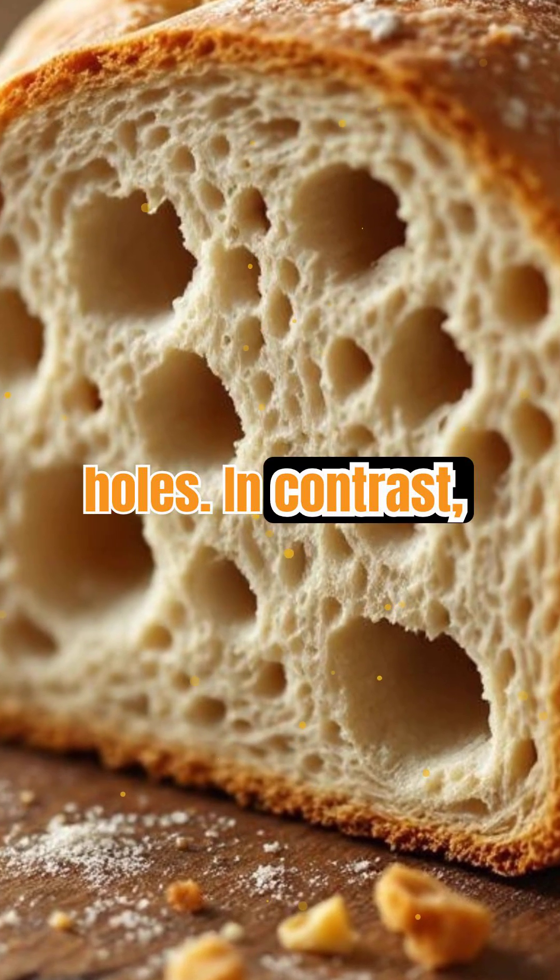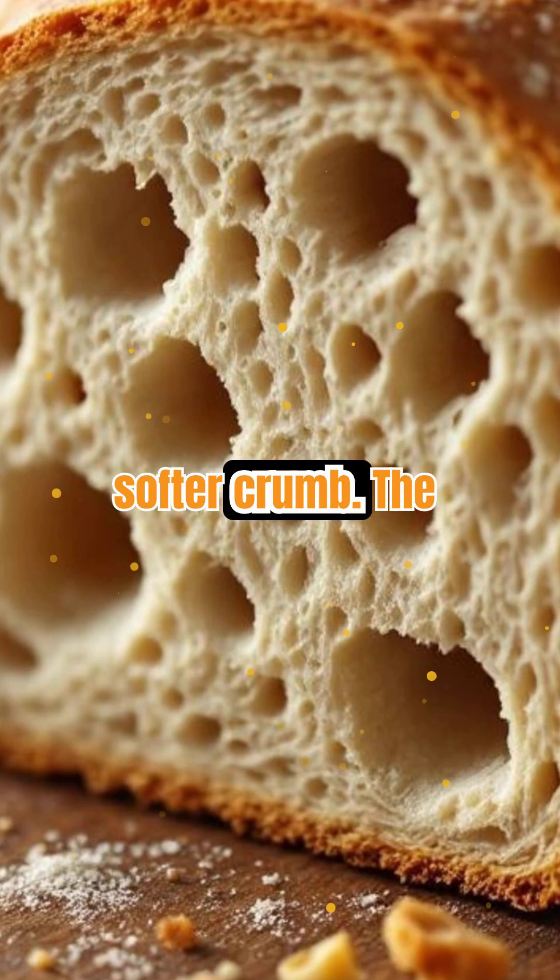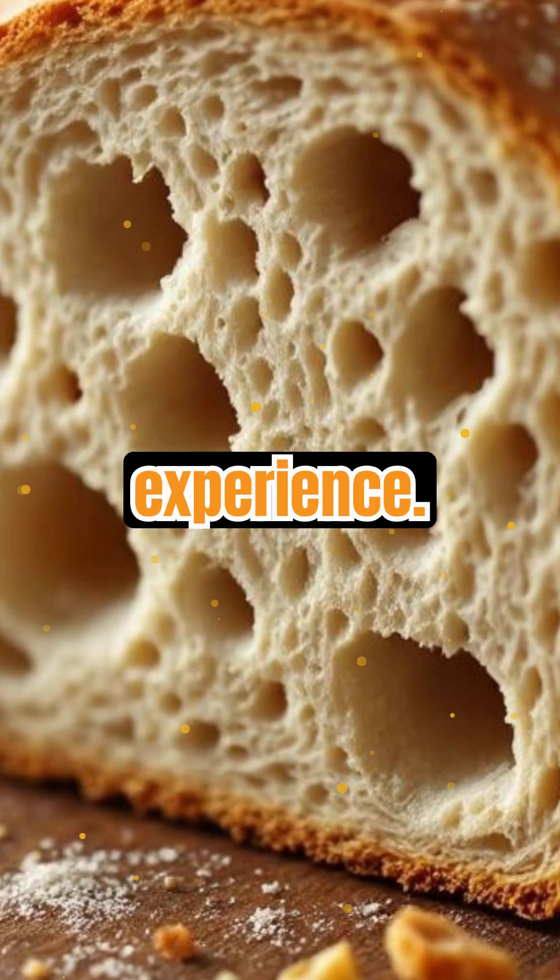In contrast, sandwich bread uses less protein and gentle mixing, creating a finer, softer crumb. The way gluten is developed changes the entire eating experience.